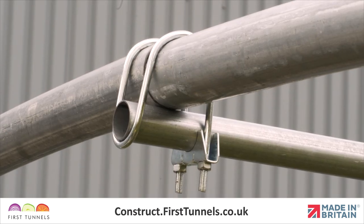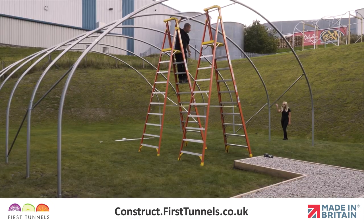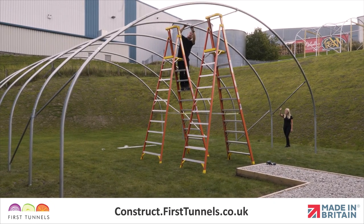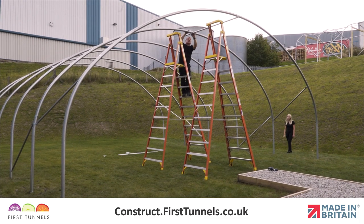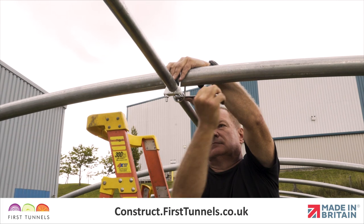Firmly tighten the end clamp with the plain end of the ridge tube protruding as little as possible through the ridge clamp. Ensure the hoops are vertical. The end hoops have been set vertical when fitting the corner stabiliser. Visually adjust the intermediate hoops so they look vertical and tighten the ridge clamp.